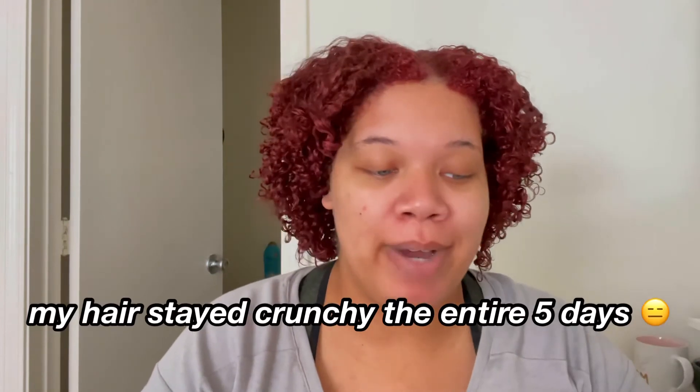Let's get into the cons. I'm not sure if my hair was so hard and crunchy because I used a high-definition gel with it — I already expected that to be crunchy — but my hair was so hard it almost hurt. I was able to kind of break the cast and it still has a little bit of crunchiness, but it is a lot fluffier than it was before, so that I'm happy about.